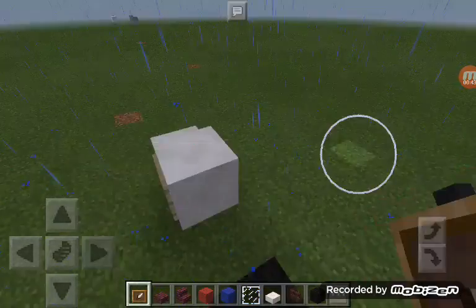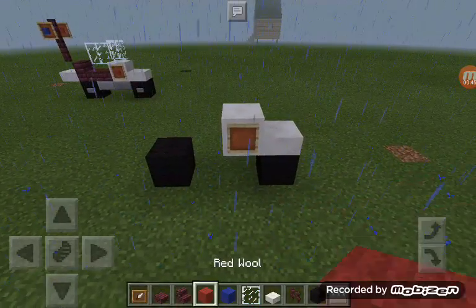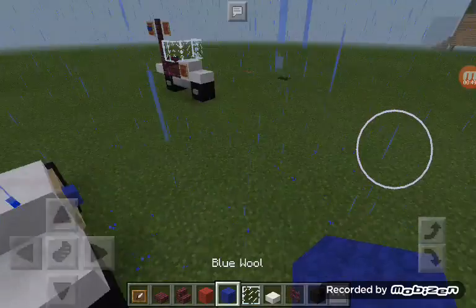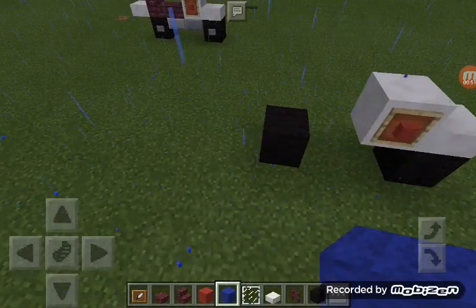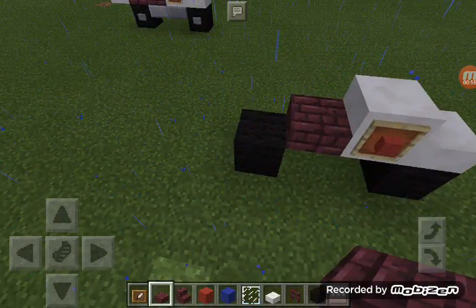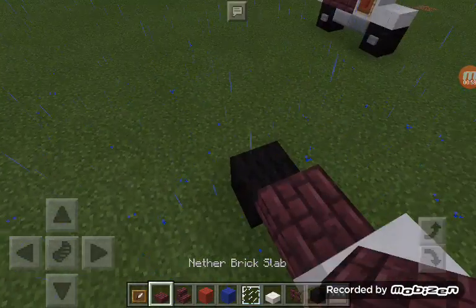Then you can put wool — whichever way you like. I'll put red on this side and blue on this side. Then guys you want to place your netherbrook slab and then your netherbrook stairs — you want to place it right there.